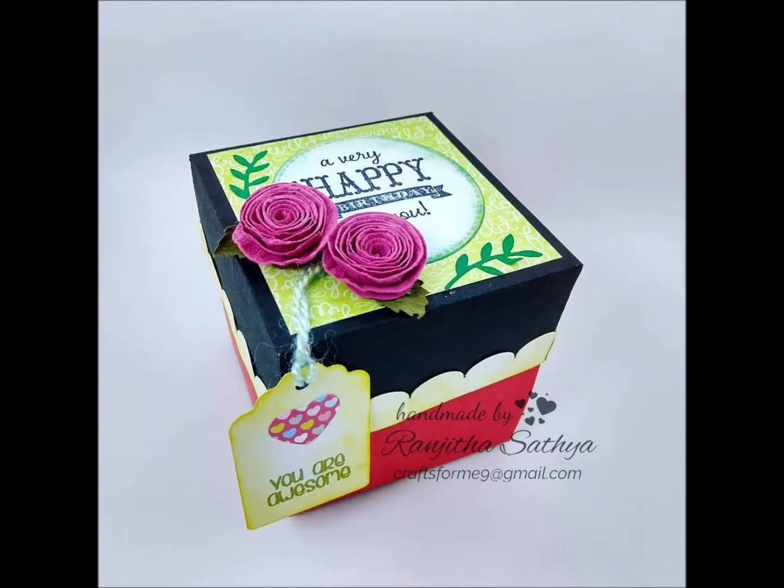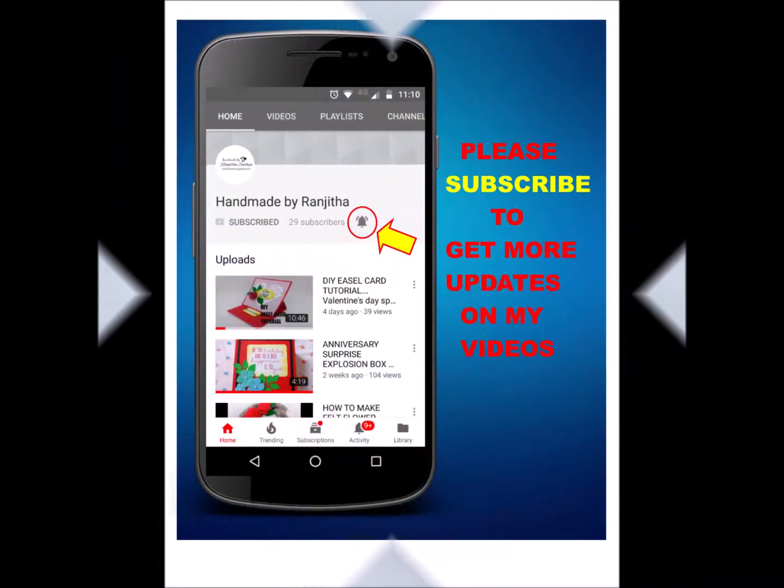Please subscribe to my channel and hit the bell icon. So, let's get started.